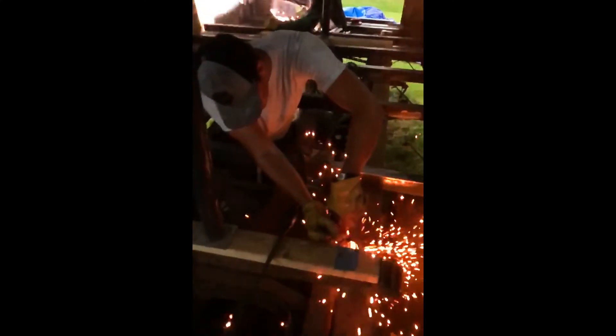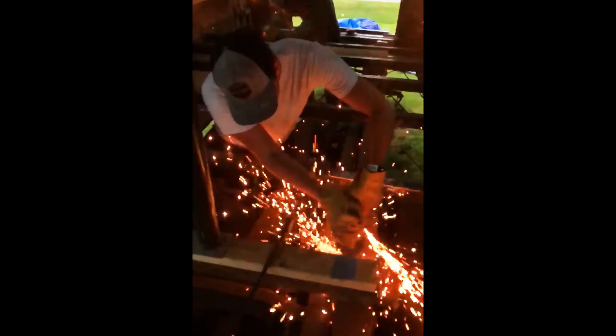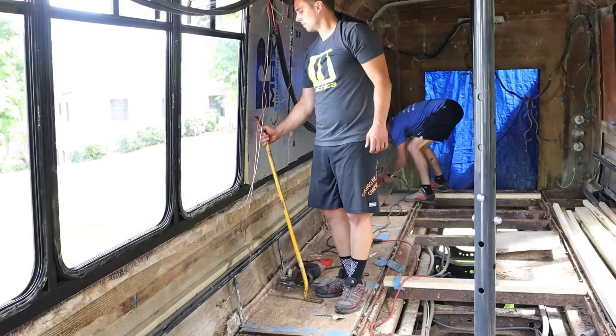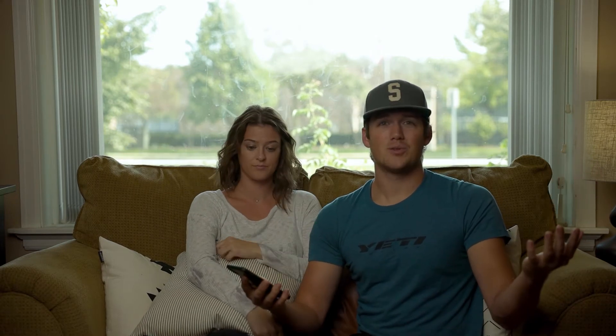We used the angle grinder when doing our framework — to cut metal, grind metal, prepare metal, and wire wheel metal. It can be used in so many different ways. Kind of like the Sawzall but better, because you can get into small areas, make little nicks and cuts to help get things out, or just cut things out completely. The angle grinder is by far our most used tool, and I've heard that from a lot of other skoolie builders. It's just such a versatile tool for conquering rust, metal, fiberglass — it does it all, and much quicker than hand tools.